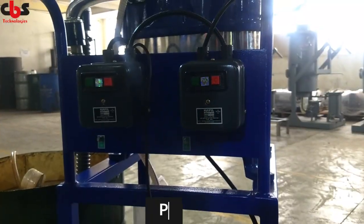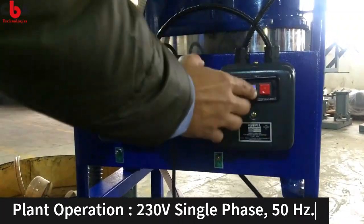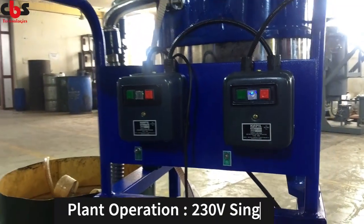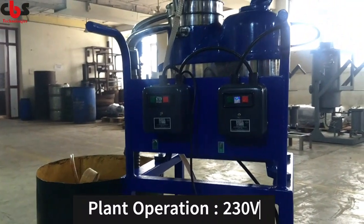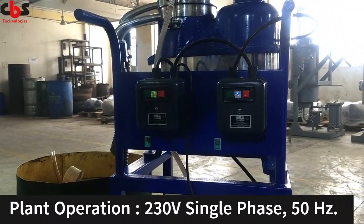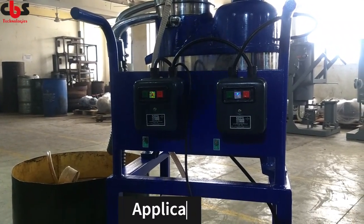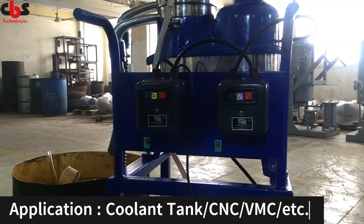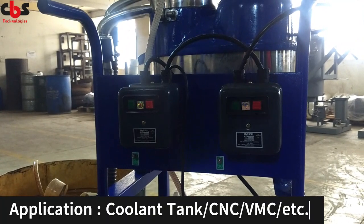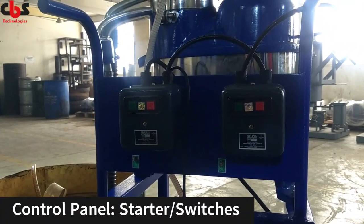To use this system, firstly we have to start the separator. This separator is gaining high RPM — around 10,000 RPM. It will rotate the coolant and tramp mixture at high RPM and separate them. The separator has now gained its high RPM of around 10,000 RPM.